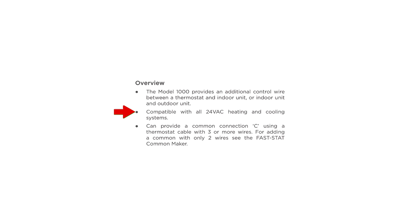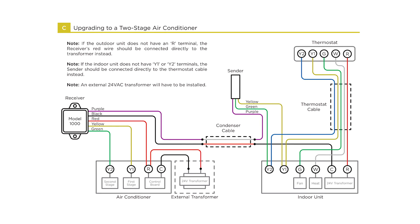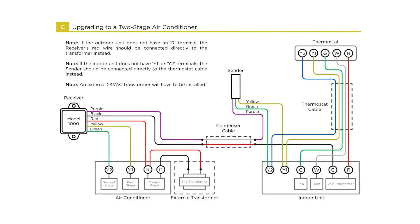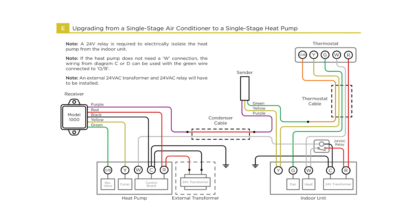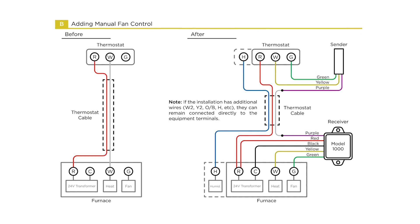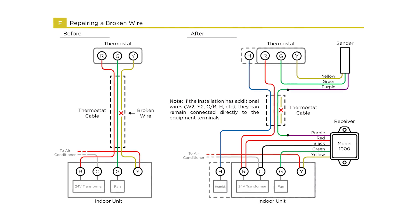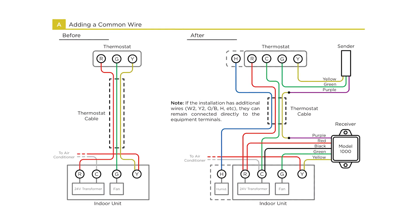The Model 1000 is compatible with all heating and cooling systems that use standard 24-volt AC control wires. It's perfect for upgrading a single-stage furnace or AC to a two-stage system by adding a W2 or Y2 wire, converting a single-stage AC to a single-stage heat pump, adding a convenient manual fan control, or quickly repairing a broken control wire — even providing a common or C connection if your thermostat cable has three or more wires.